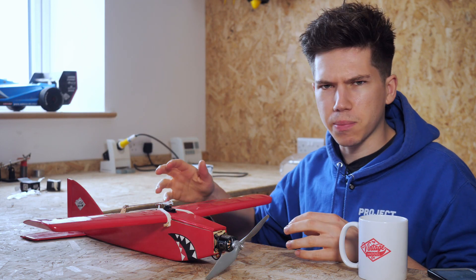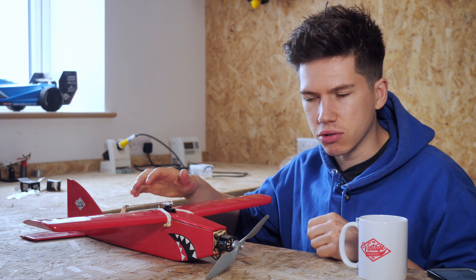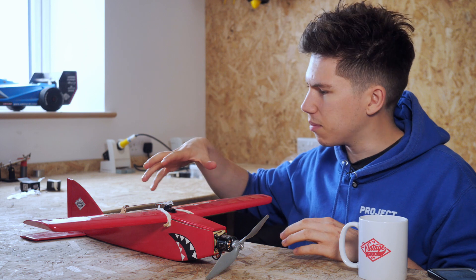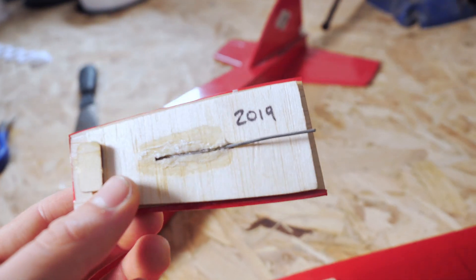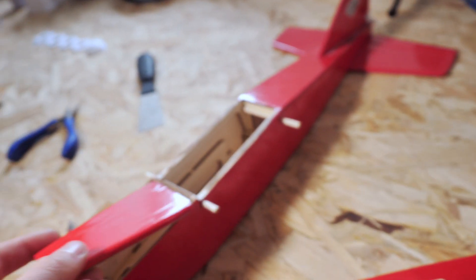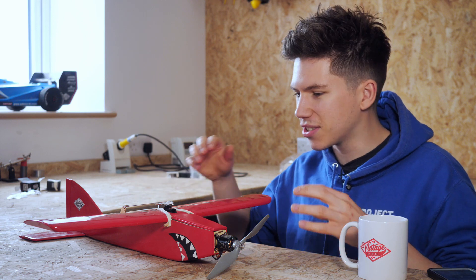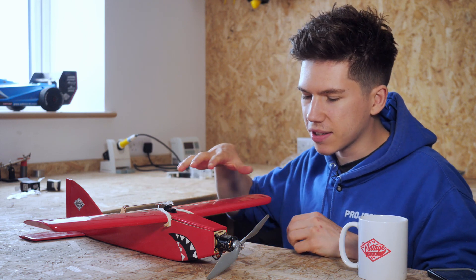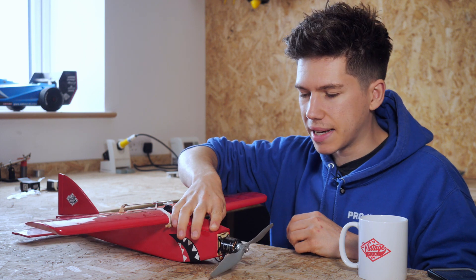I'm yet to test it. This plane is called the Shark Face. It's got a bit of a weird name, but it's in our heritage range as a sort of vintage kit that I believe is based on an aeroplane that was around in the 1960s. I built this in 2019, and since then it's been stripped of all its electronics and left idly on the side. I feel like this plane is actually a really nice flying aeroplane.